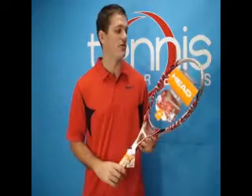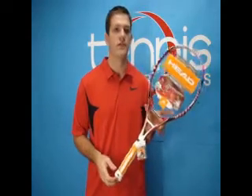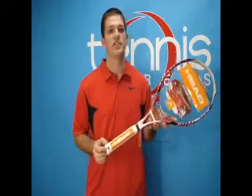Welcome to Tennis Express Racket Review. Today's featured item is the Head Microgel Monster. This racket weighs in at 10.4 ounces, has a 102 square inch head size, and is 27 inches in length.